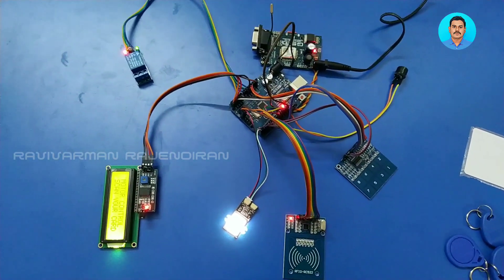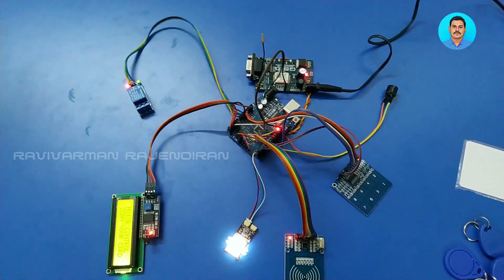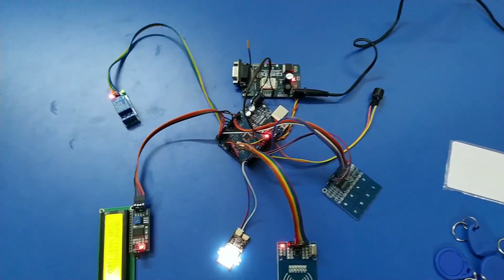Using the OTP functionality, an unknown person can also access the device by receiving the OTP from the owner. This is how the entire system works — an RFID, fingerprint, and OTP based device control system. Thank you.